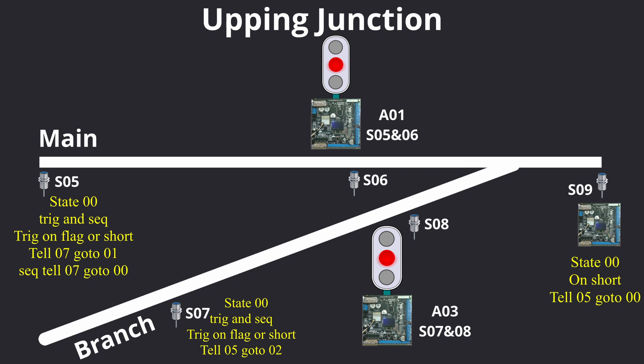Sensor S07 state 0 is where the sequence ends, so if no trains are waiting on either the main or branch line, both lines are left waiting for a trigger that will cause a green on that line. If however there was a train waiting at the branch line aspect when the junction cleared but no train waiting on the main line, a similar process to the main line sequence is run — using sensor S07, sensor S08, and aspect 03 instead of sensor S05, sensor S06, and aspect 01. Pause the video now, have a go at writing the sequence using those aspects, and then unpause and have a look at my programming. I've given you a start by setting sensor S07's trigger on flag or short to command sensor S05 to go to state 2.